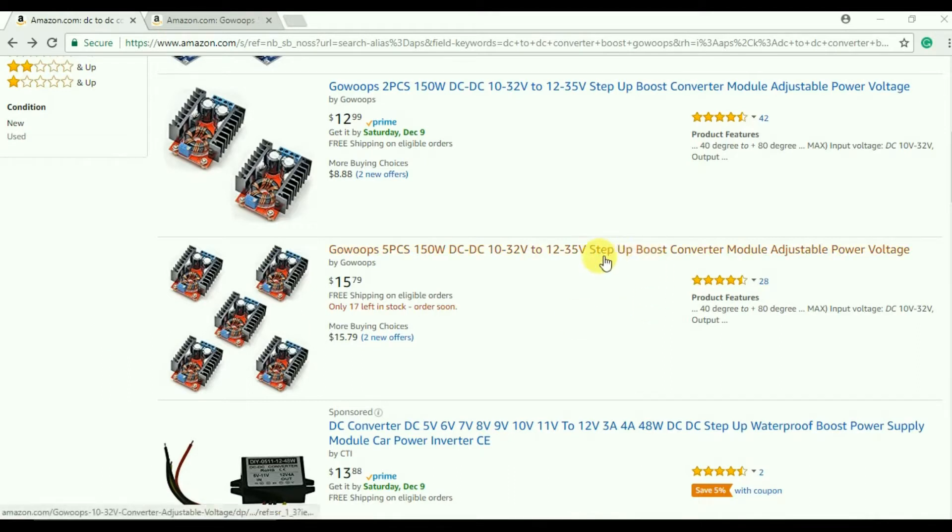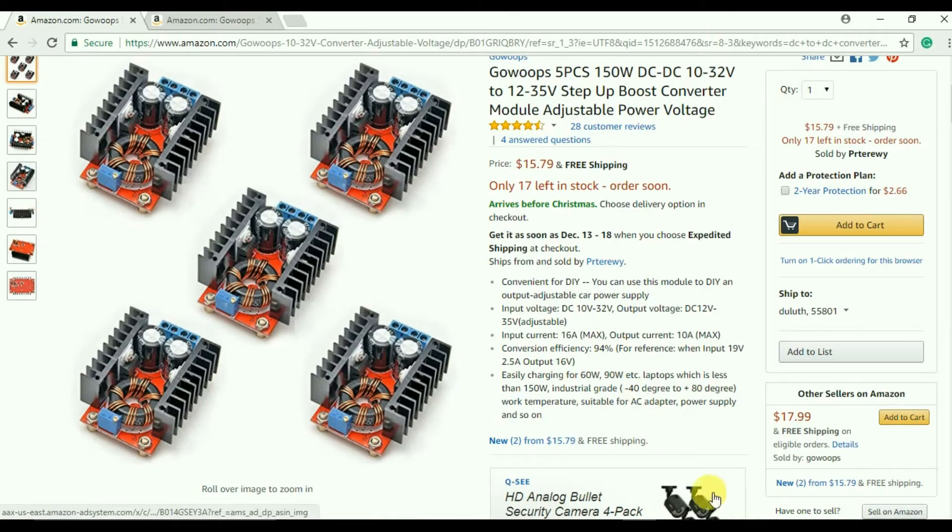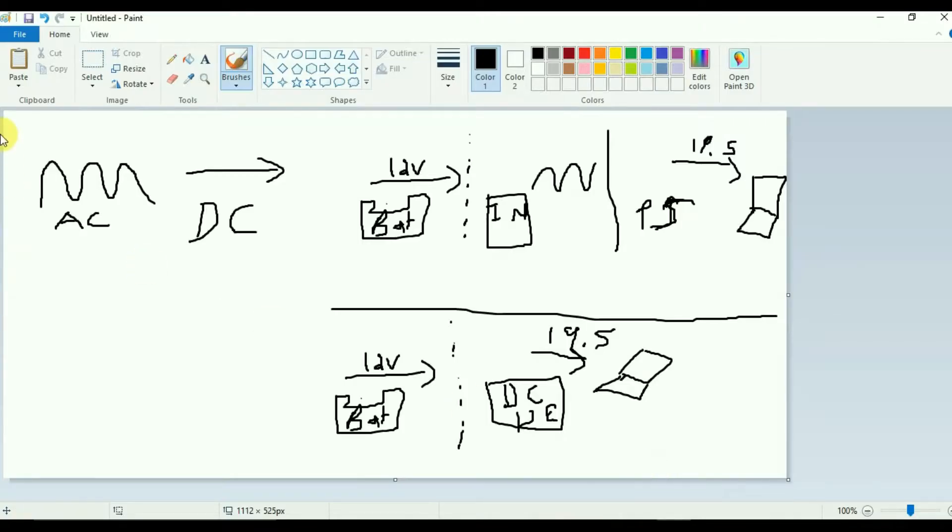One thing to notice is that it's a step-up boost converter. DC-to-DC converters are either the type that steps down voltage or steps up voltage. They're kind of similar to transformers but for DC — a little more complicated. In AC, the voltage goes up and down and the direction of current changes, which is why it looks like a wave. In DC, it just goes in one direction, like an arrow.